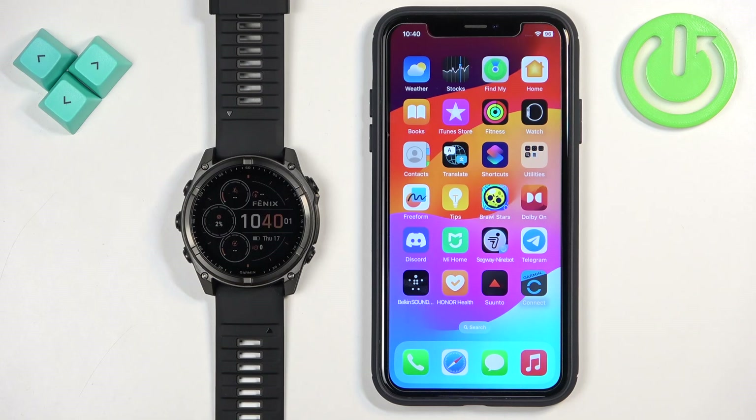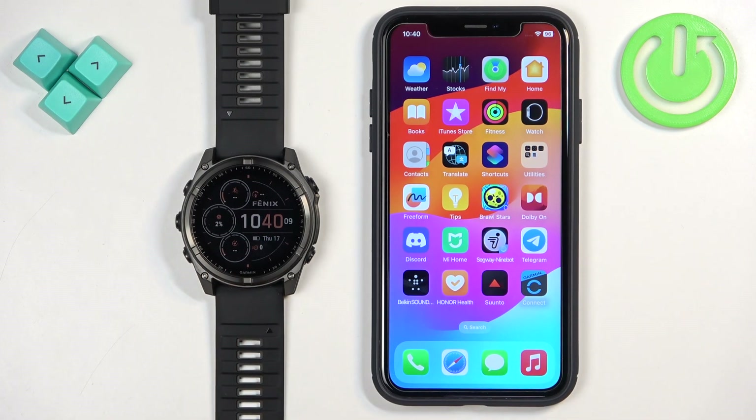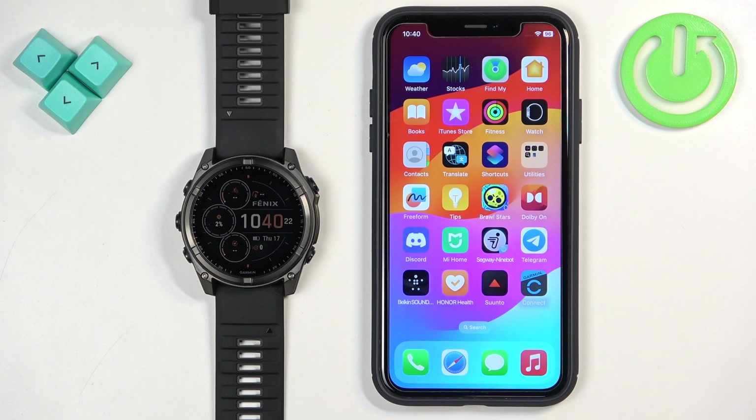Welcome. In front of me I have the Garmin Fenix 8 Solar and I'm going to show you how to enable phone notifications for this watch on the iPhone — basically how to receive notifications from your iPhone on your watch. Before we start, your watch needs to be paired with your iPhone via the Garmin Connect application.